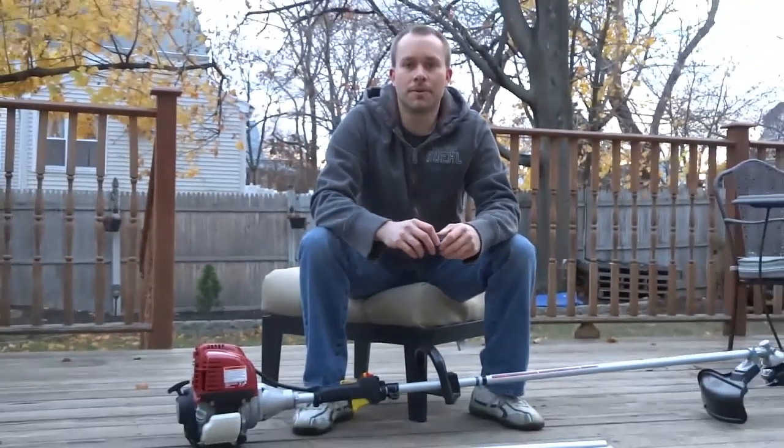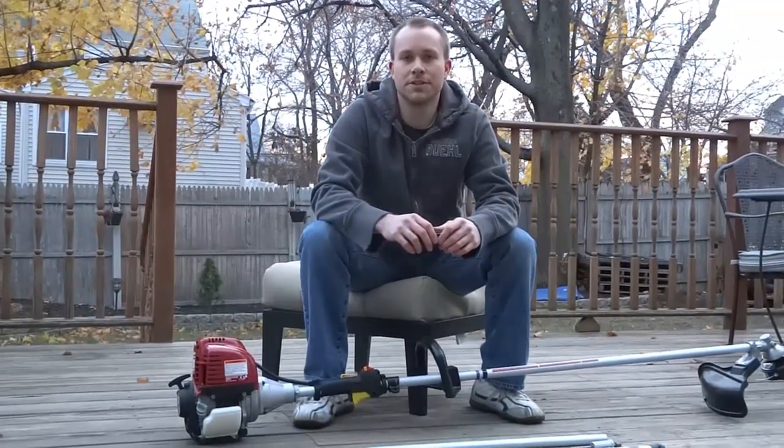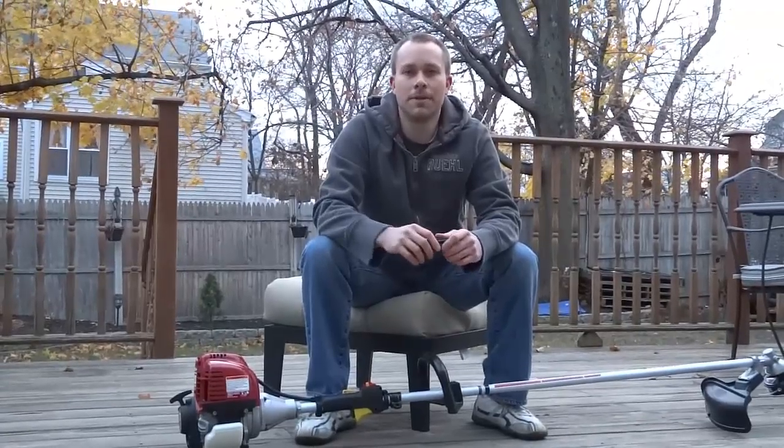I will also provide the part numbers for these parts so that you can purchase them separately and build your own — listed in the description below the YouTube video.